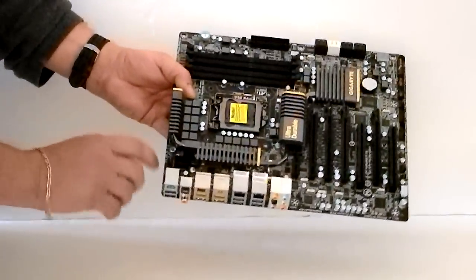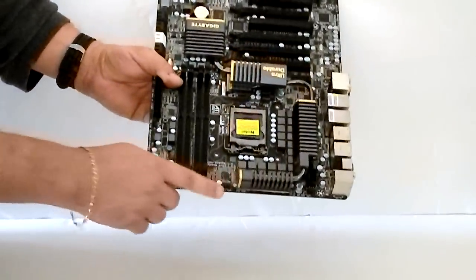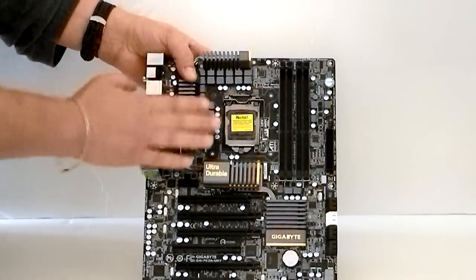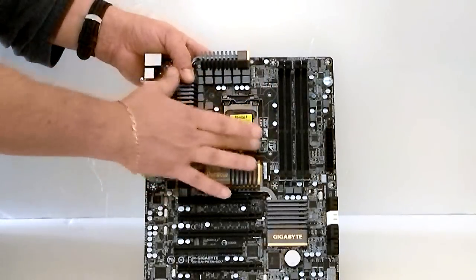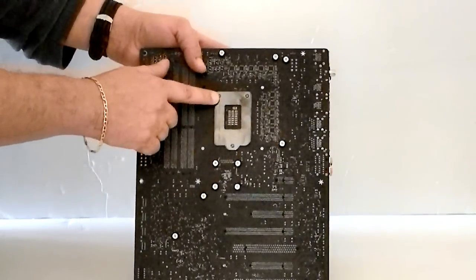You will need an eight-pin power connector to power the board for your CPU, a CPU fan connector, and of course the chipset itself — and this is for the new 1155. The back of the board does contain a bracket around the socket.